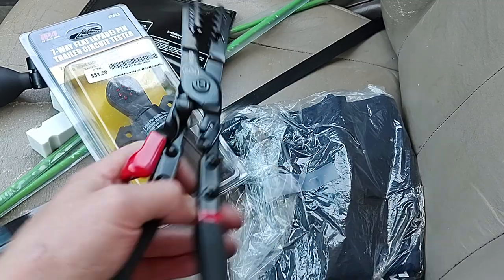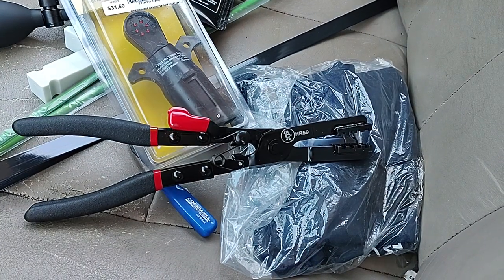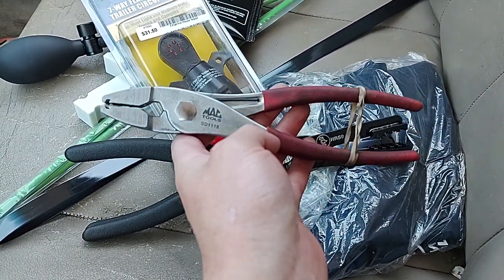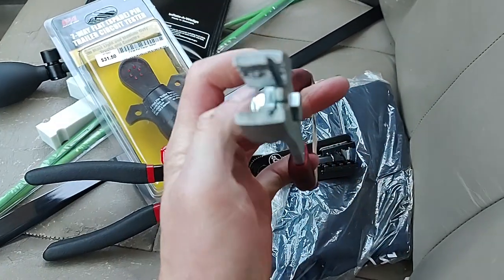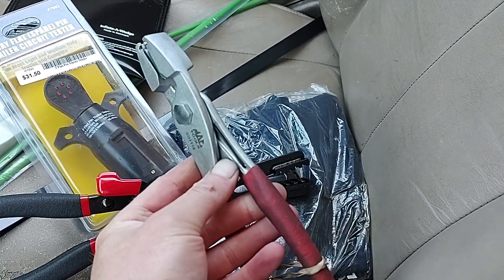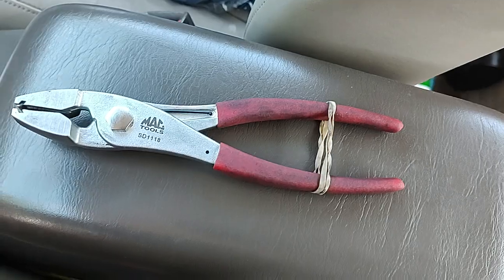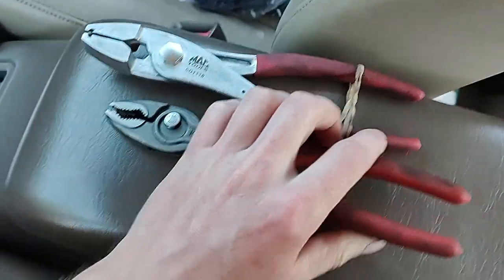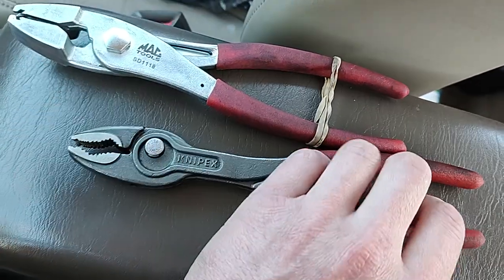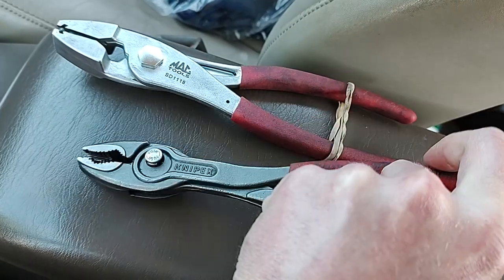I've really been needing these ratcheting hose clamp pliers because regular hose clamp pliers — like these Mac Tools ones I have — work good but sometimes they slip if you have to get in at a weird angle when a hose clamp is down in a tight, hard-to-reach area. And my Twin Grips are awesome, but sometimes those don't work either — they grip good but if you have to get in at an angle on the hose clamp they slip off.